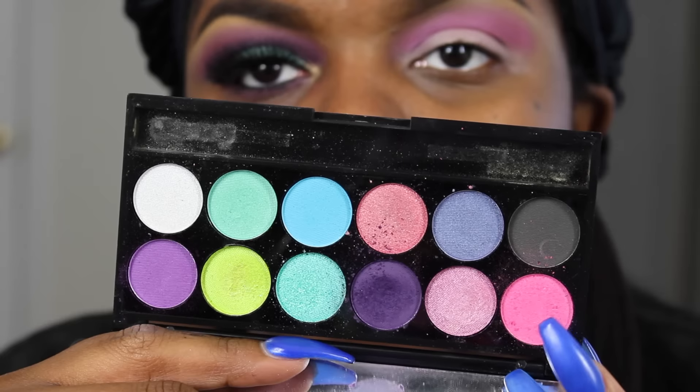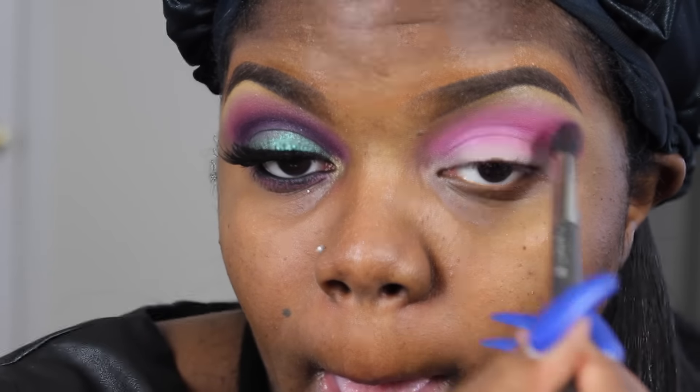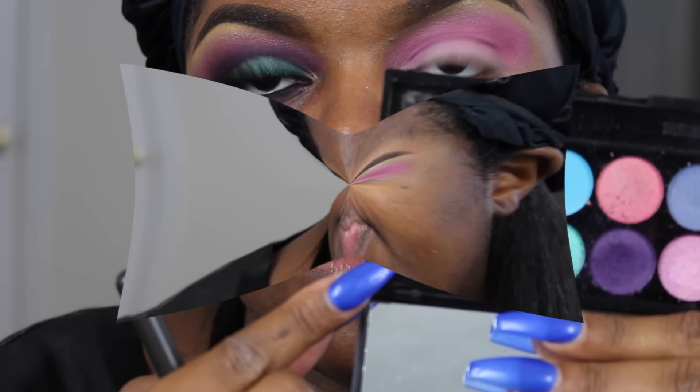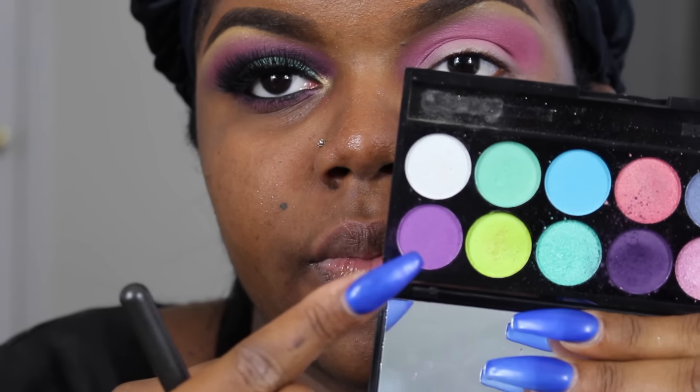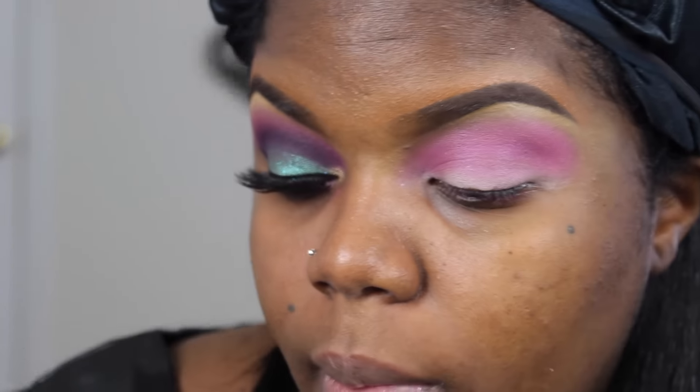Then I'm going to be going in with my Sleek Makeup palette — I'm not sure which palette that is, but everything will be in the description box — and I'm going to apply that to the same area. These are two different color pinks; this one is a softer pink. Then I'm going to take the purple shade and apply that on top to deepen the crease area.